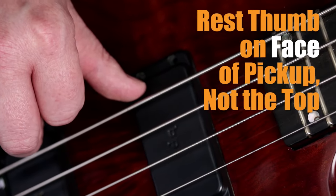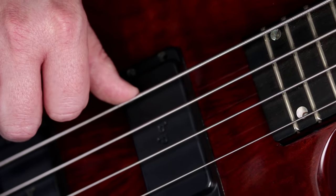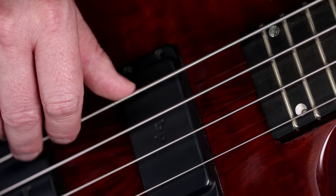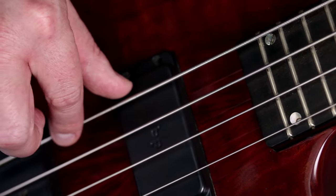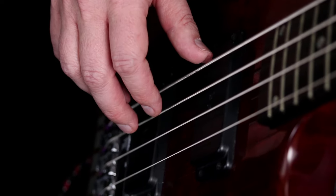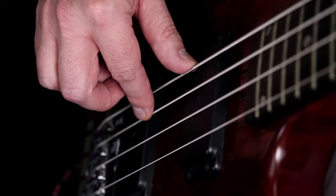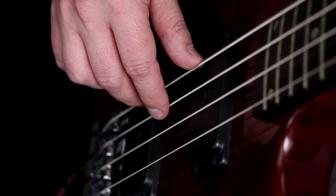Rest your thumb on the face of the pickup, not on the top. Be careful not to push on the string either — just lightly touch, lightly rest on that E string. Now, whenever you play any other string, your thumb is just going to stay there. When you pluck the A string, nothing special really needs to happen — as long as your thumb is touching the E string, it's going to keep it quiet. But for a good tone, you still want to do the follow-through pluck motion where you land on the string below. That's just a good habit to always have.